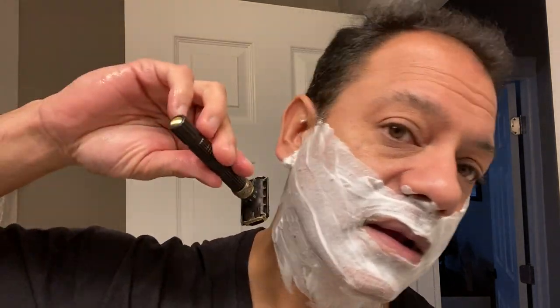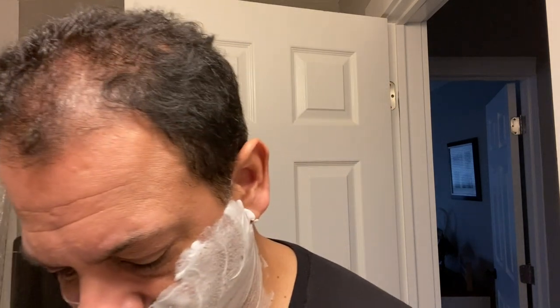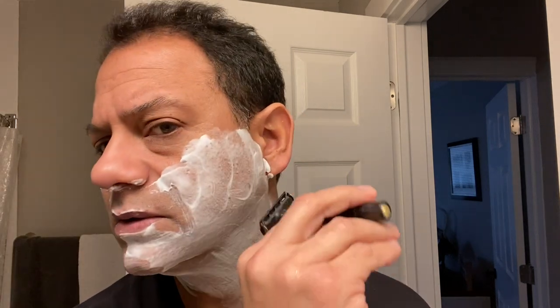For the third and final pass against the grain — hair grows down on my face — I'm going to be shaving up with the scalloped side for the most part, and take it nice and slow. I feel the difference. So much more protection. It almost feels like I don't even need to switch over to that less aggressive side, but I will the next time I hit up a sensitive area. You hear that blade?